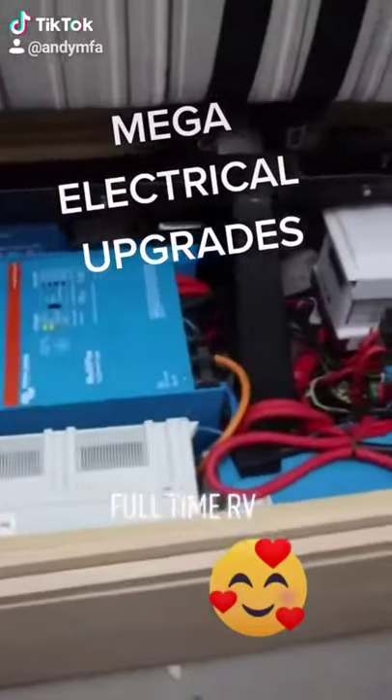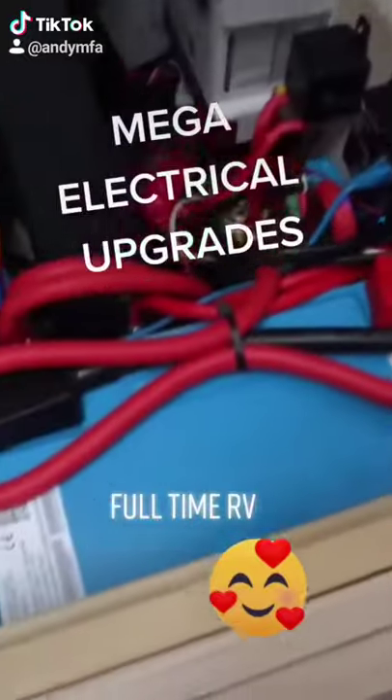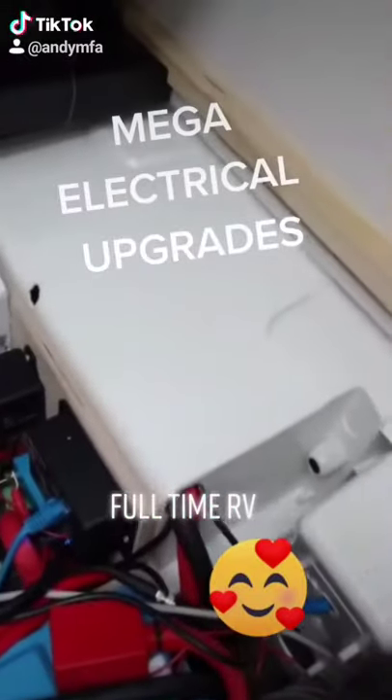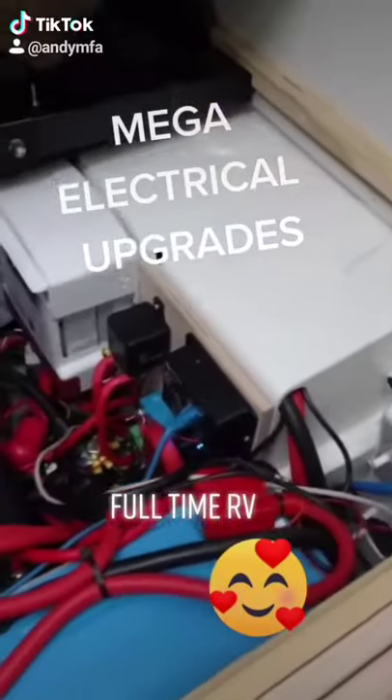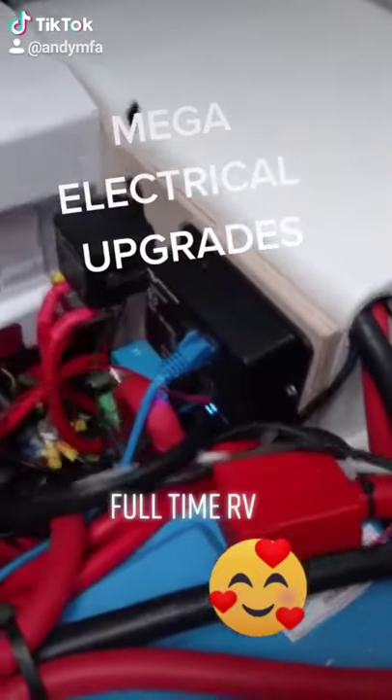This is the complete system. We have two lithium batteries, one inside the box here and one in the original caravan box, which are then connected to the controller for these batteries down there, the BMS.